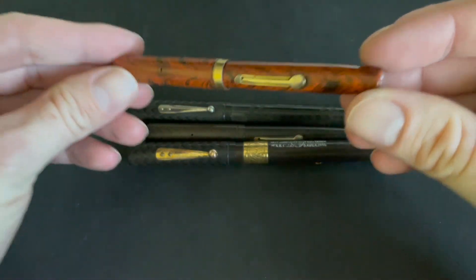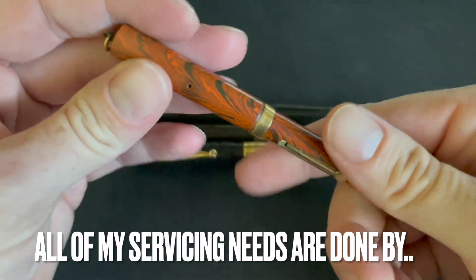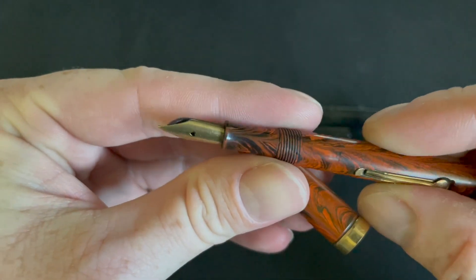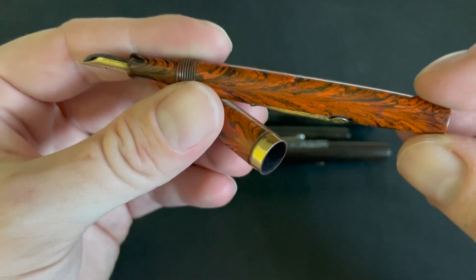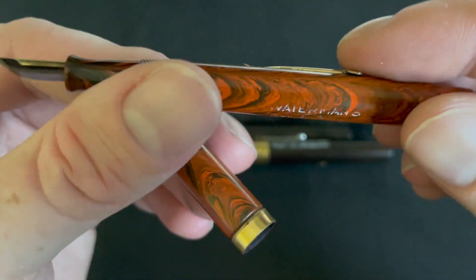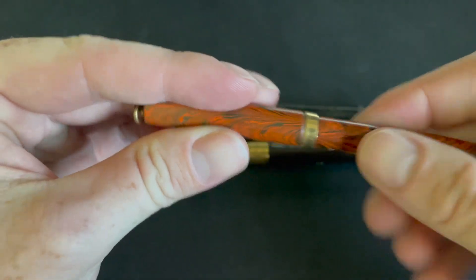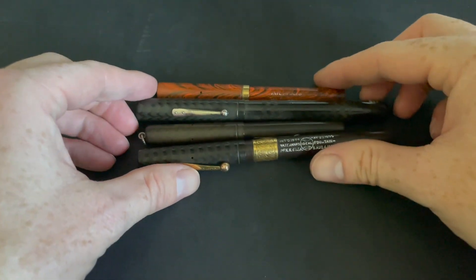Here's another one — I need to have this one sent in because the feed is a little too high up, so I'm going to send this one in to get worked on as well. You can see the lever isn't really pressed in all the way. So you can win some with eBay, and then you can also make mistakes.